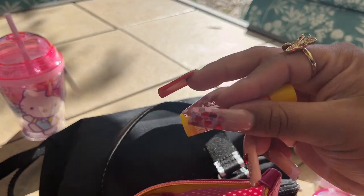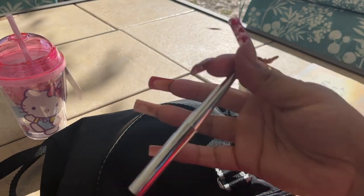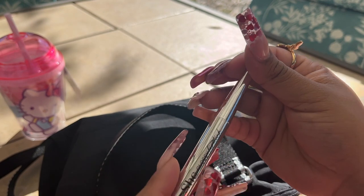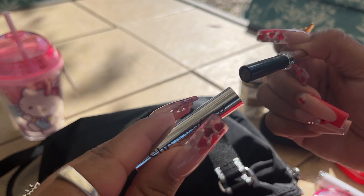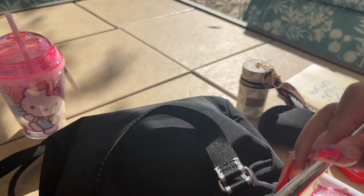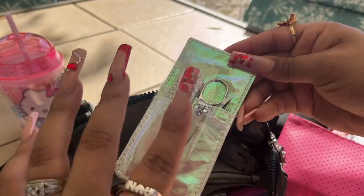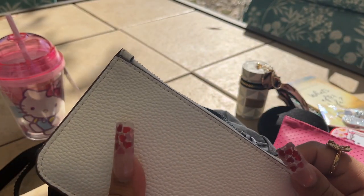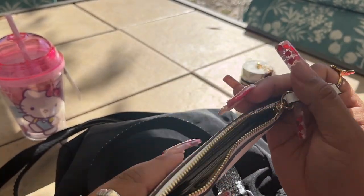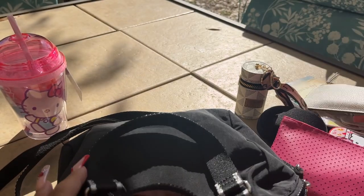I also have another little Lip Smacker, and my lipstick — this is a matte from the brand She and it looks like this. Then I have a cuticle and manicure set for your nails.